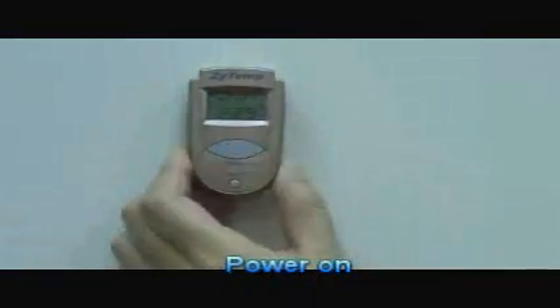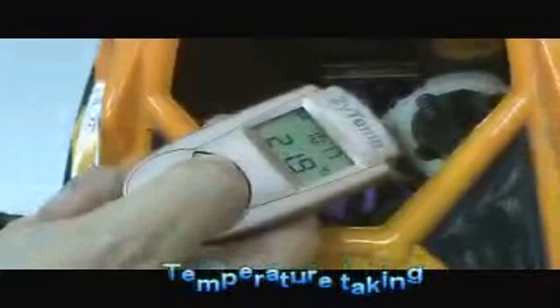Press the measure key and you will get the temperature immediately. If you hold down the measure key, the reading of measurement will continuously update.